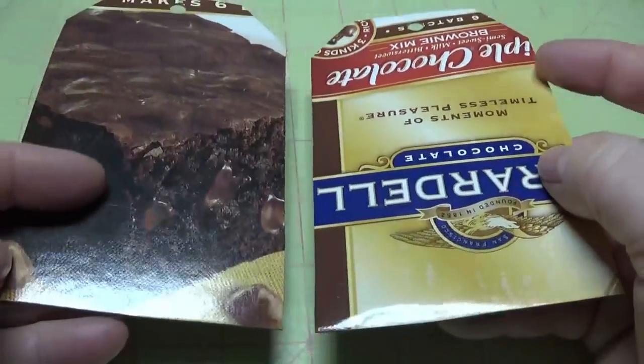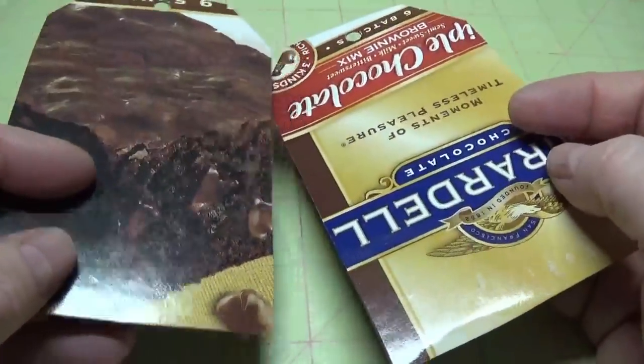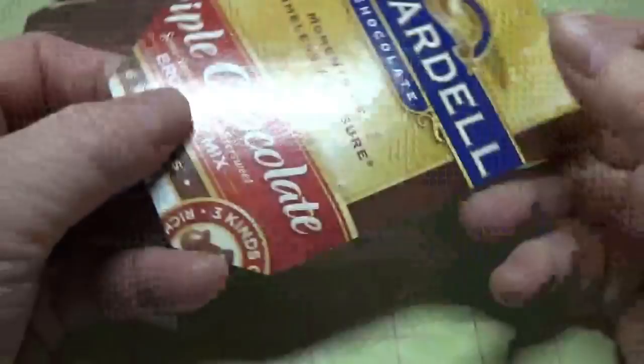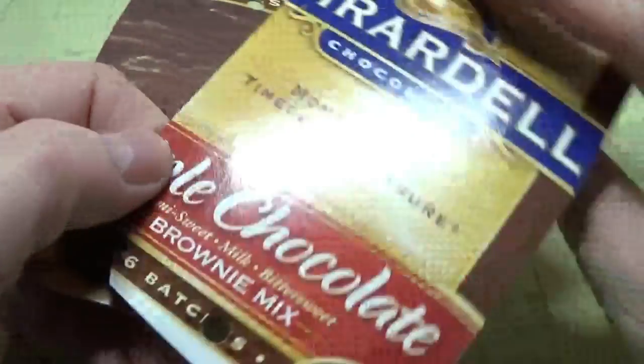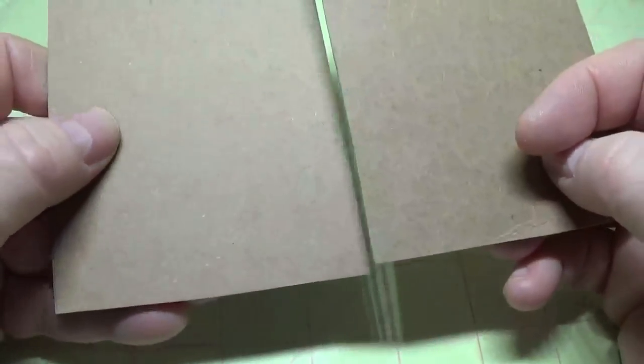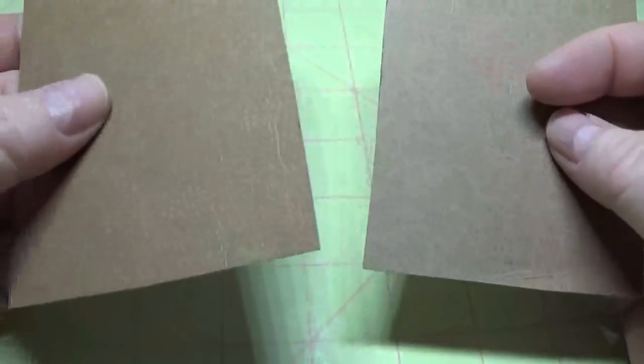You can see in the back I used a nice sturdy box — I had one when I bought a package of six Ghirardelli chocolate brownie mixes. You can look around for things in your cupboard, any kind of food boxes that are nice and sturdy will work.